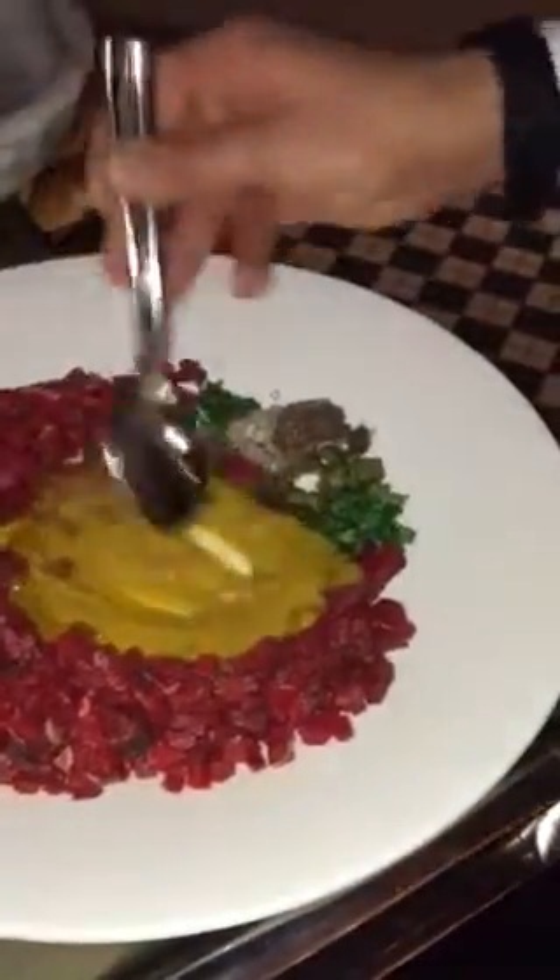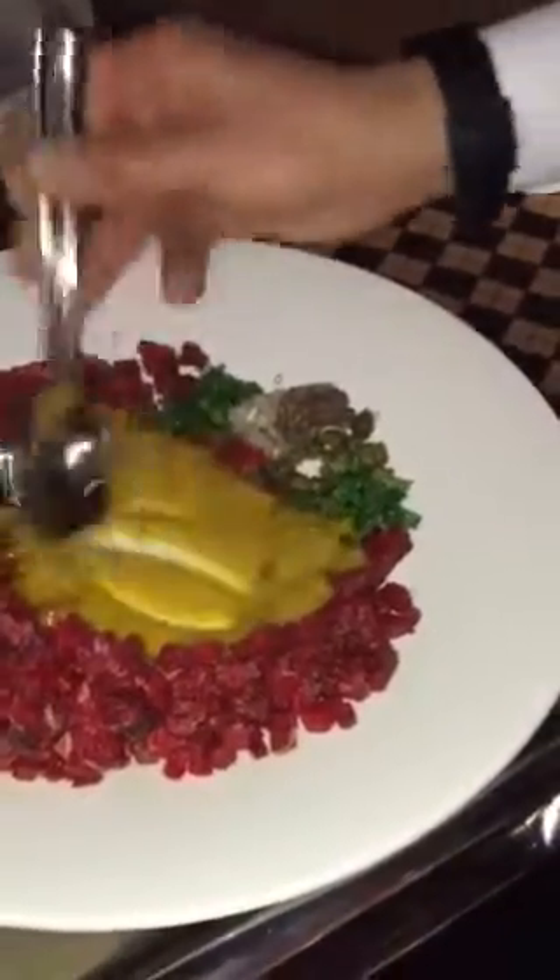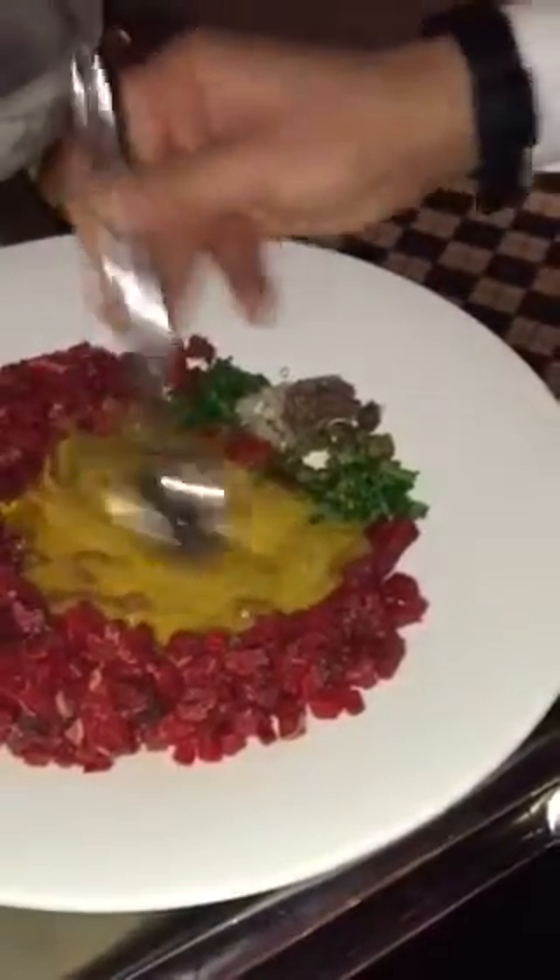The color is going to change. It's going to become more creamy, lighter. And now we're going to mix.